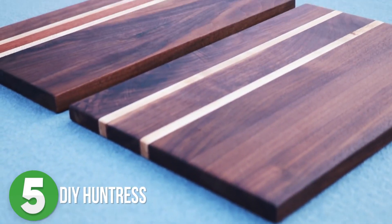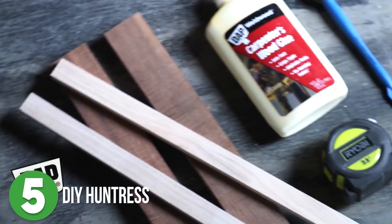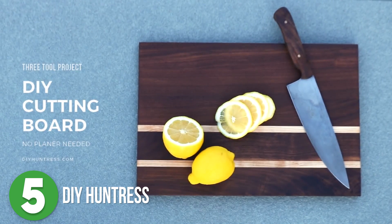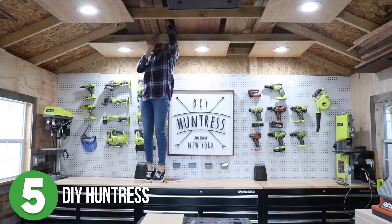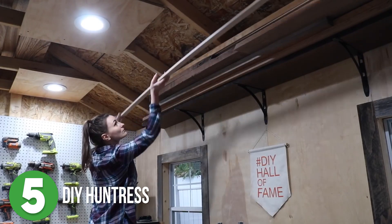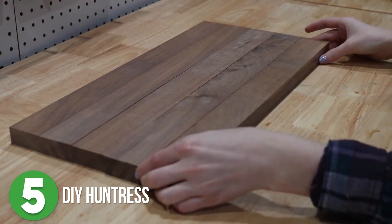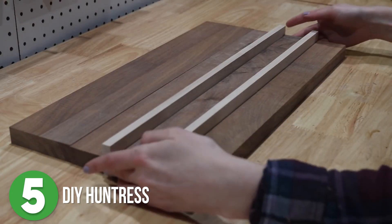Alright, let's get started with number five. Sam the DIY Huntress has a three-tool cutting board project that is absolutely gorgeous and does not require you to have a planer or a jointer. That's right — she made this as simple as possible without sacrificing any functionality or beauty.